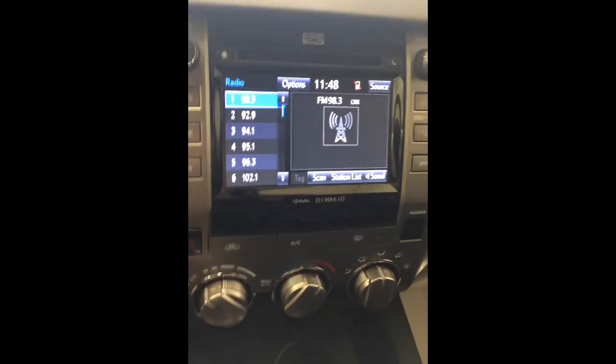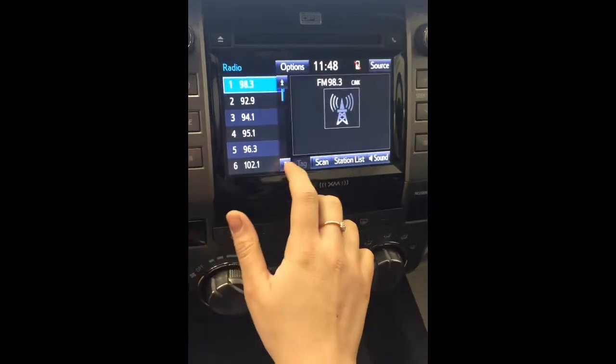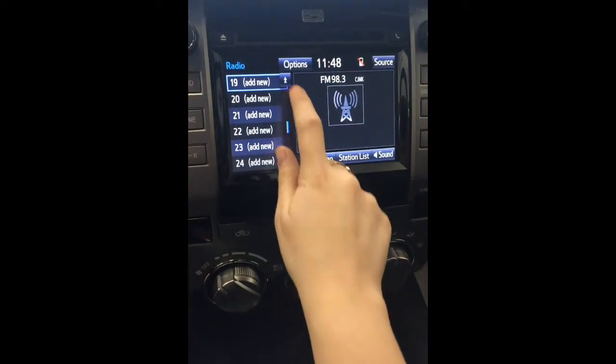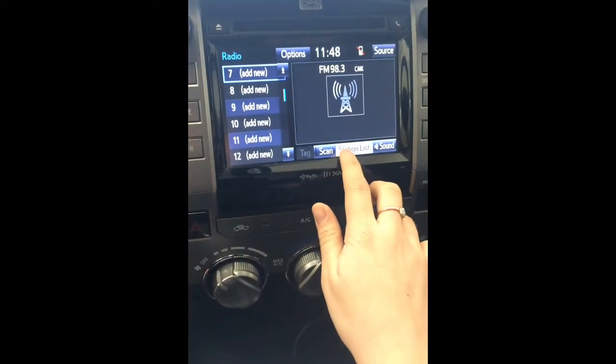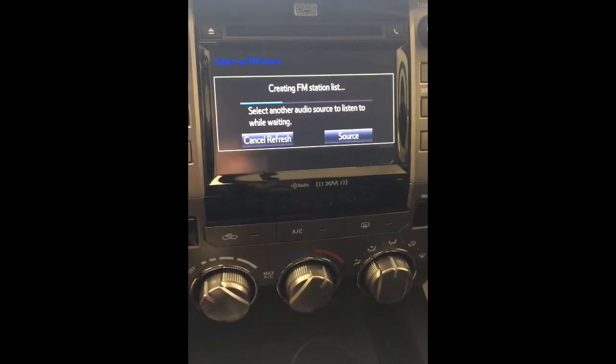You can have AM and FM saved in whatever order — you do not have to have them on separate pages anymore. If you don't know any stations in your area, you can go to station list. It will load up all stations available in the area and